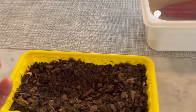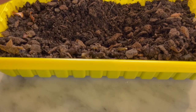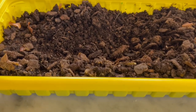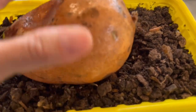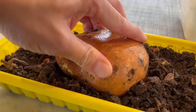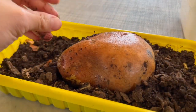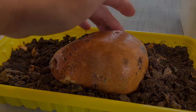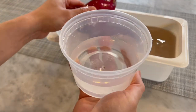This is my number one method of trying to sprout sweet potato — using soil. What you want to do is get a tray of soil like this, or you can use a pot of soil, and then basically just lay the sweet potato down halfway and cover it up. I found this way is more effective at preventing the sweet potato from rotting.